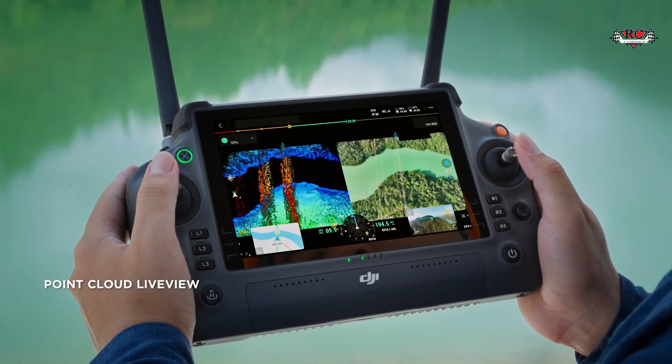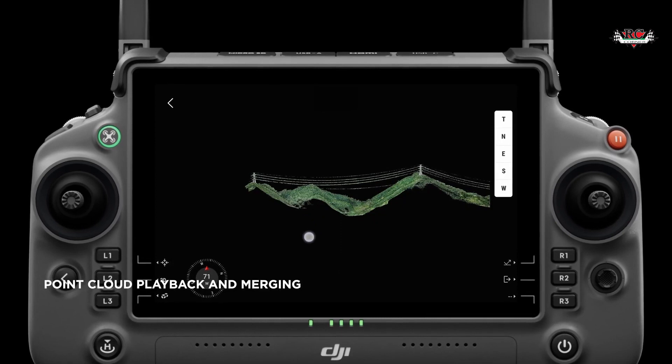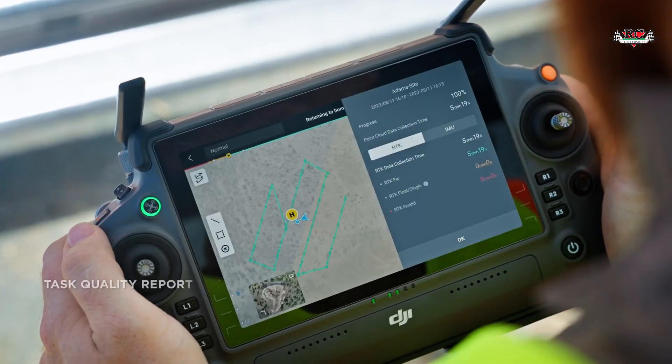This intuitive view allows you to quickly check the map for any missed areas that may require additional scans. For large-scale projects, the L2 allows you to merge point clouds collected from multiple flights. You can also view previously captured point clouds directly on the DJI Pilot 2 app, making it easy to review the development or changes of your project. Once you have collected data using the L2, you can easily access the mission quality report directly in the DJI Pilot 2 app. This report will inform you whether the site data collection quality meets the required standards, allowing you to make timely decisions on whether to supplement or recollect the data.